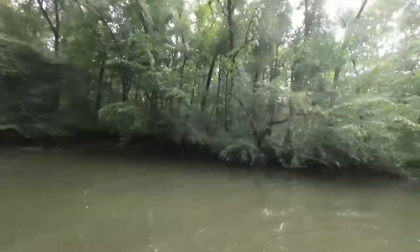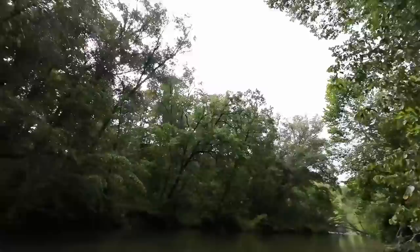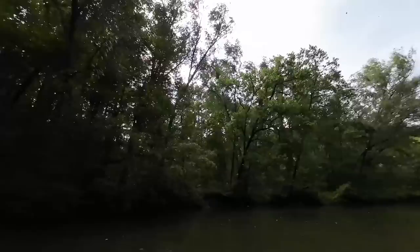Holy cow! You never know what's going to happen when these little thunderstorms hit. That wind's strong. Little nervous down here under all these big trees — let's try to get up out of here real quick.